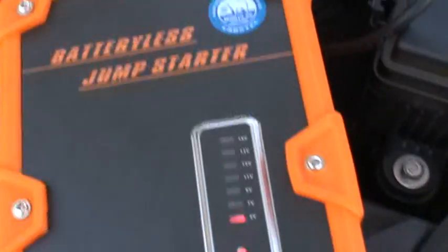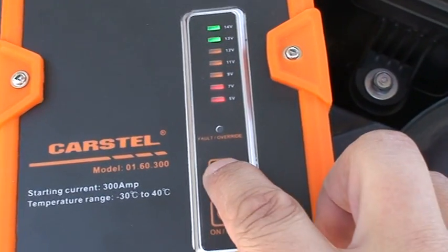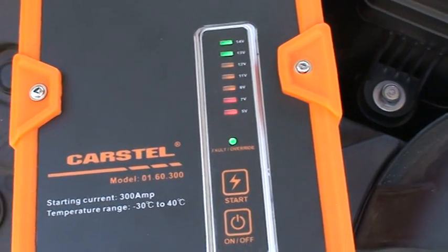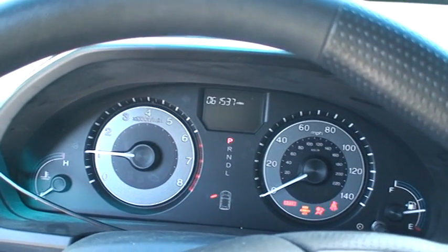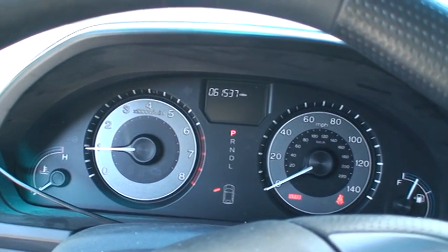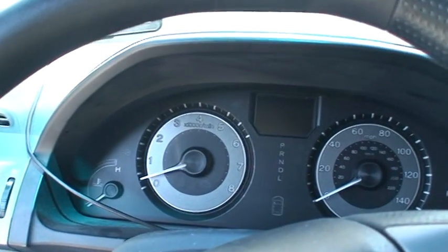Okay, let's turn on and do a long press start. This light starts to blink. After 5 seconds, we can go. It works!